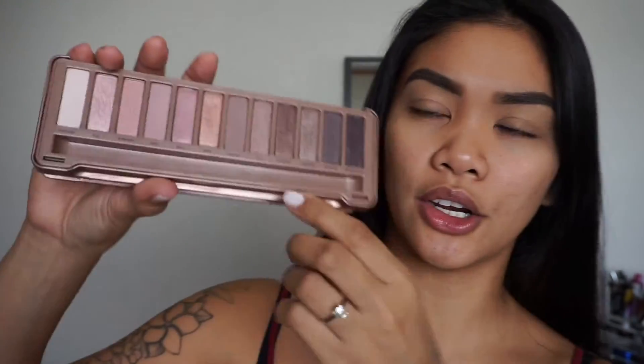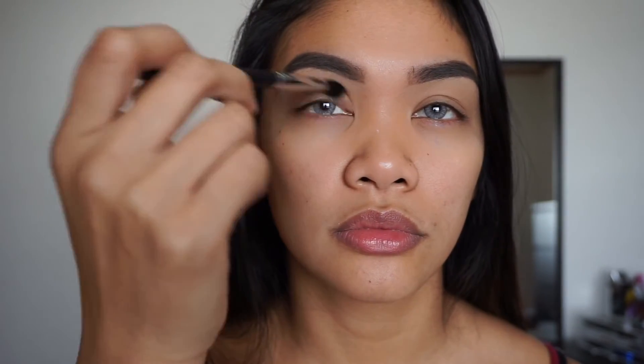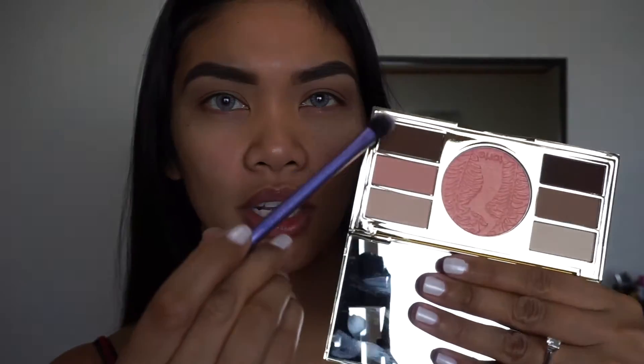I'm going to use the color called Nooner with my Morphe m139 brush, and put it right in the crease and a little bit above. Next, going into my Tarte Poppy Picnic palette, I'm going to take this lighter brown shade and use it to deepen up the crease a little bit.